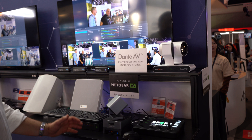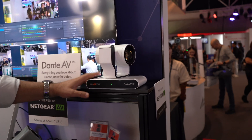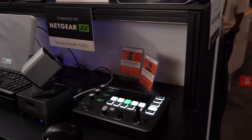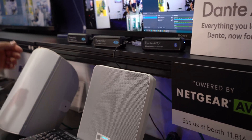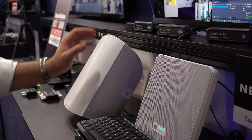As you can see over here, we have a BZB Gear Dante AVH 4K camera and a BZB Gear controller for the joystick camera. We also have some audio equipment from our partners, such as Dante AVHO adapters, an Audio-Technica microphone, and SoundTube IP speakers.